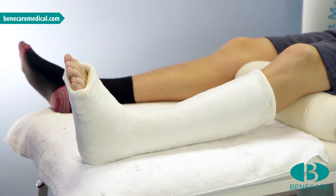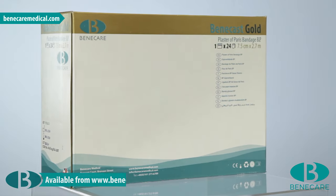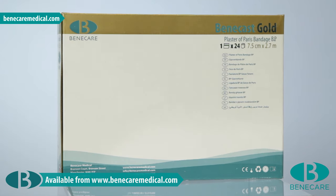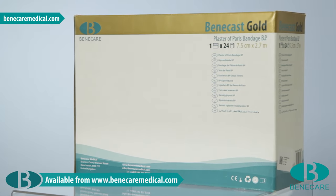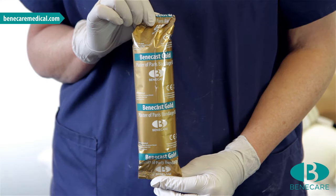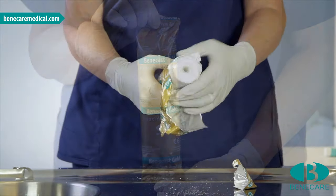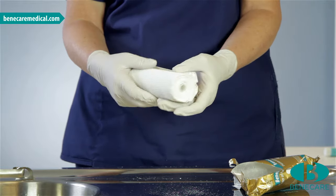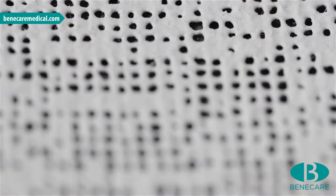Today, I am applying a below knee cast made of Benecast POP Gold. This is suitable for all ankle and foot indications. However, in addition to emergency treatment such as the application of backslabs, POP is often used for indications that require a very close moulding such as displaced fractures, talipes, or total contact casting for the treatment of diabetic foot ulcers.